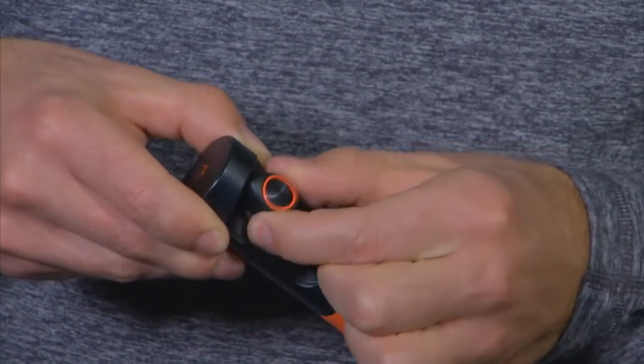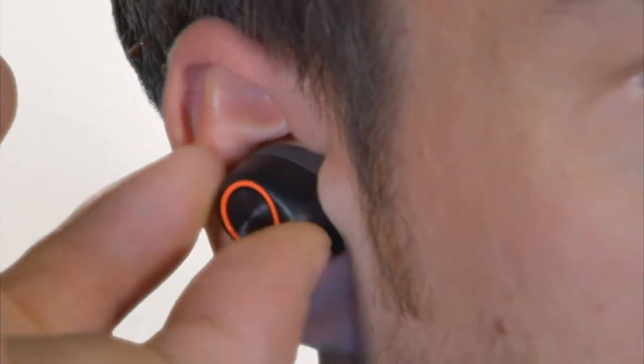Headsets are marked left and right. Place the earbuds in your ears. You will hear a prompt when your earbuds are ready to pair.